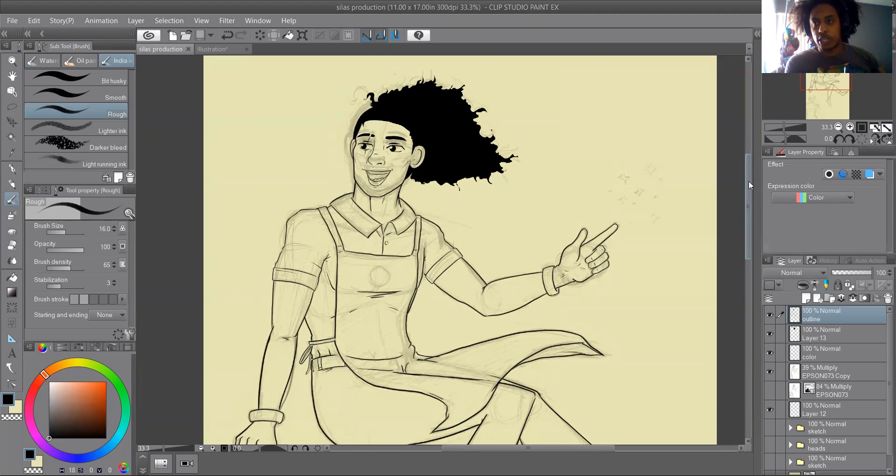I've already made the short before, which you can find linked — it's called Cursed. This comic I'm working on, along with the character redesigns, is related to that short, but I'm calling it something else because the new name fits better. Right now we're doing the dad, who is Silas — he runs the coffee shop. I just wanted to show a little tutorial on how I color.